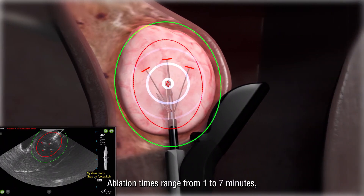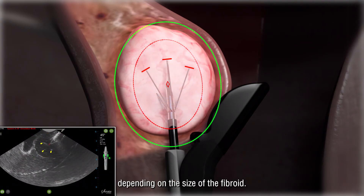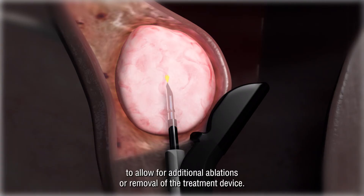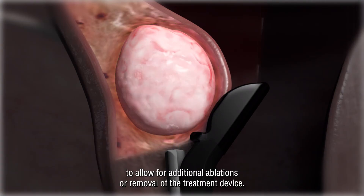Ablation times range from 1 to 7 minutes depending on the size of the fibroid. The needle electrodes and introducer are retracted to allow for additional ablations or removal of the treatment device.